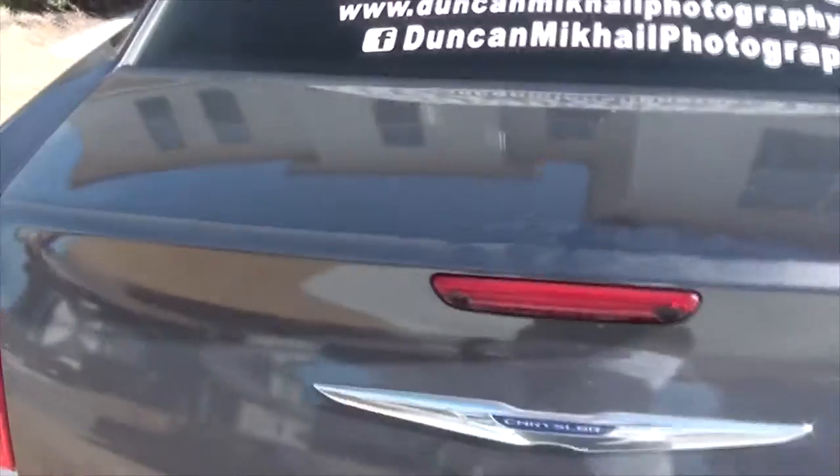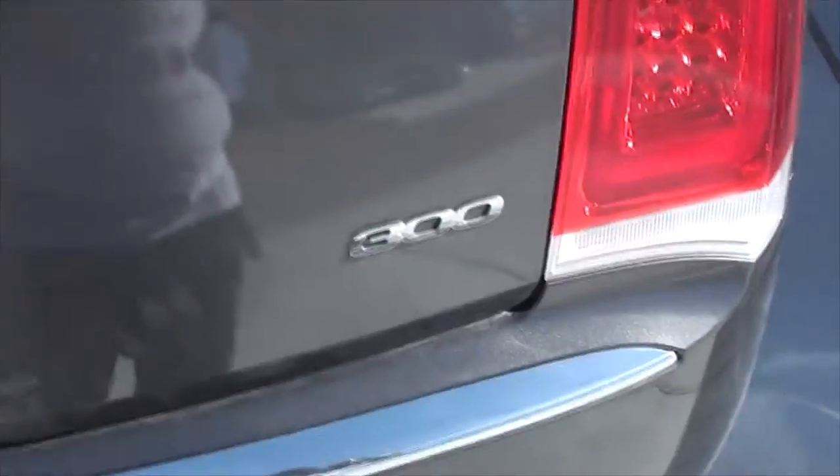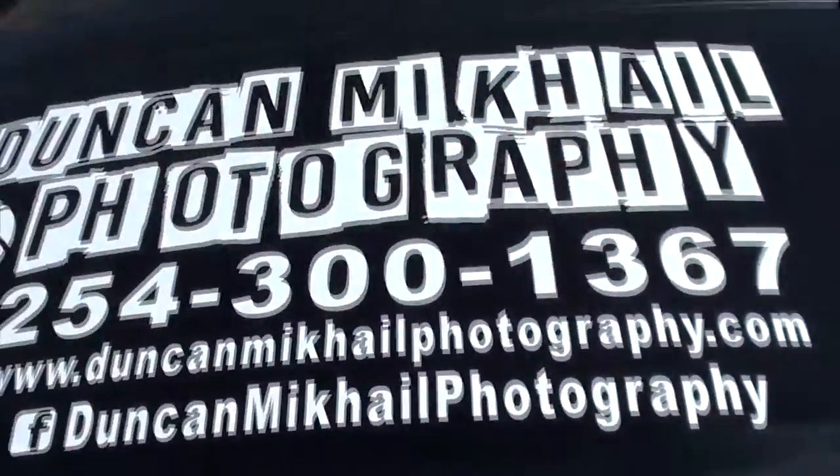What is up, this is your boy JDS, better than the rest, and we're back with another one. As you can see, that's my photography business on the back of my Chrysler 300, but we're not here for advertising today.